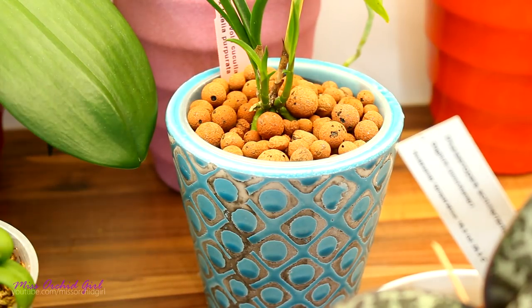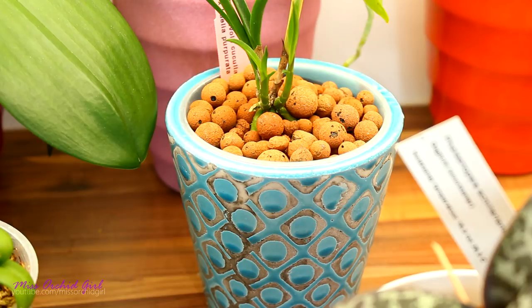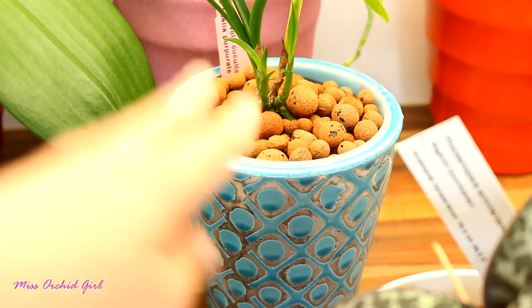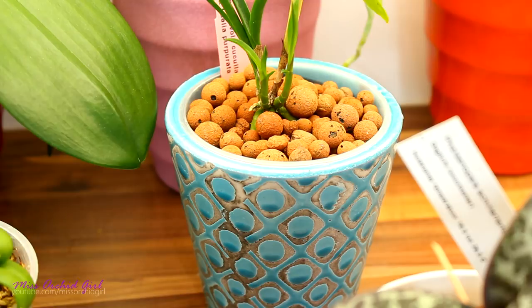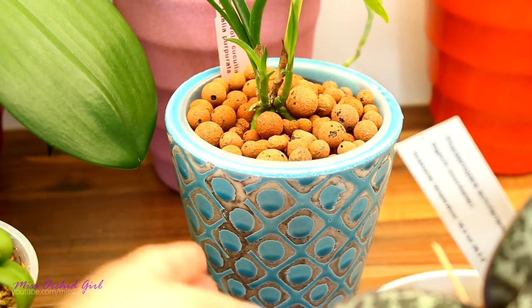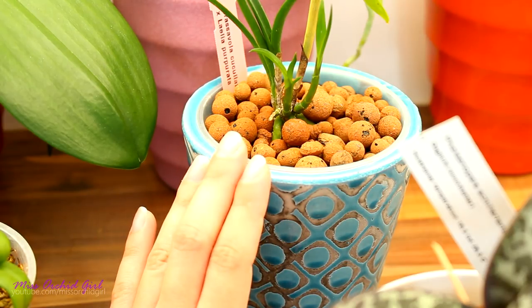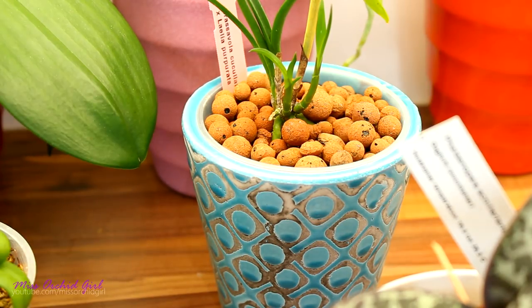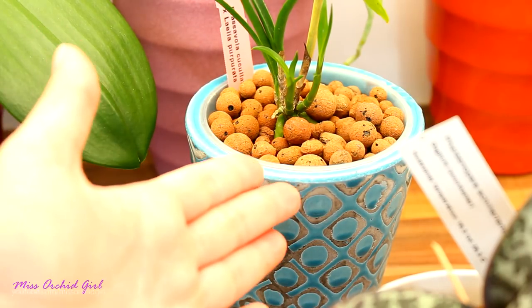If you want to try it with an orchid but don't want to risk any of yours, go to the store and find a mini Phalaenopsis or even a normal discounted one, and try it out with that. Not only is it cheap, but if things go wrong, a Phalaenopsis can endure and bounce back faster than any other orchid. With a Phalaenopsis you have time to see the roots aren't in good condition, take it out, save whatever roots it has, and it will make a full recovery within the year. With Cattleyas, no — it's not going to happen. Phalaenopsis are warmer growers too, so if things are a little too cold, the phal will tell you.